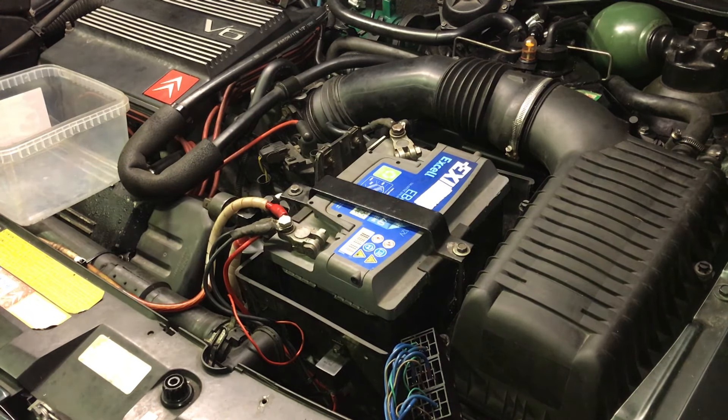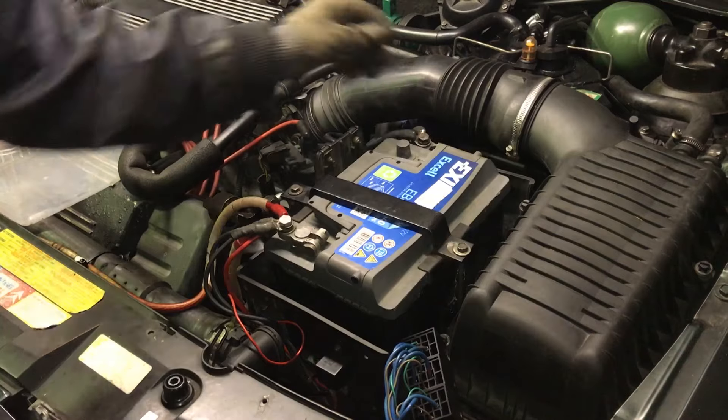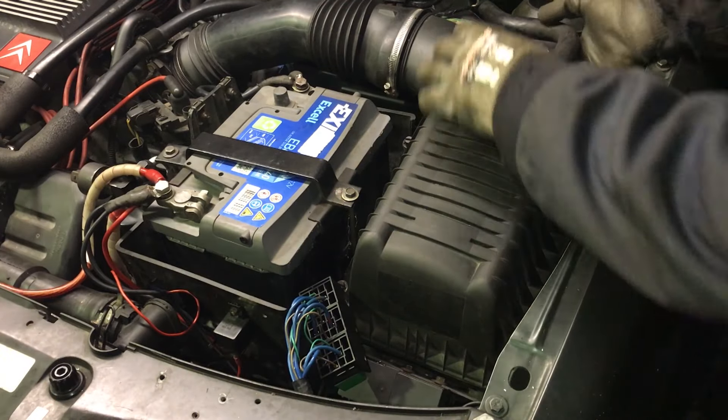Hi everyone! In today's video I'm going to show you how to remove the front end of a Citroën XM. It's so simple that you almost won't believe it.